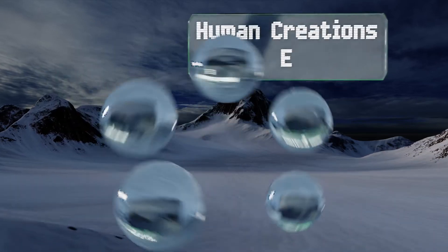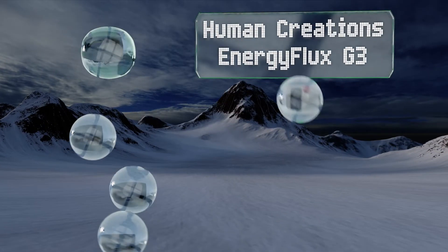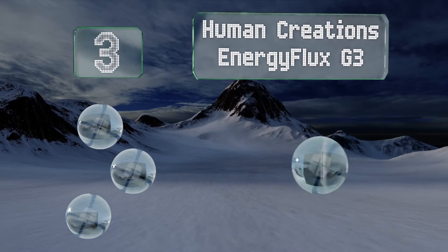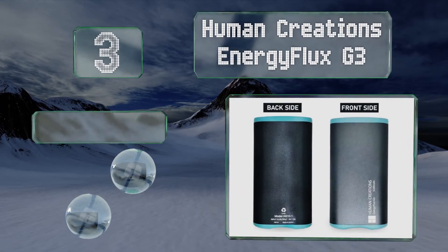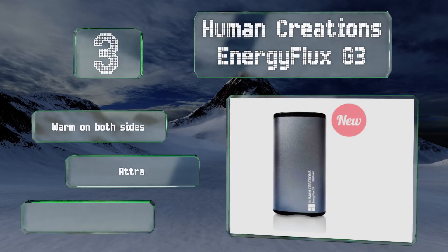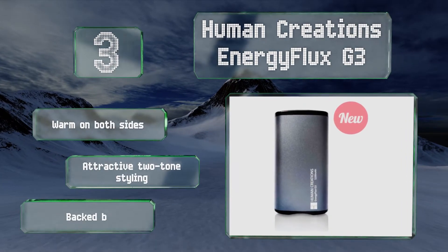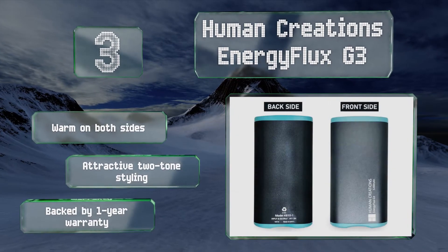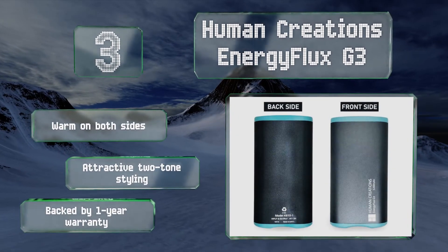Nearing the top of our list at number 3, offering battery backup power for mobile devices, the Energy Flux G3 by Human Creations is among the most versatile options out there. You can keep an energy and heat source handy in your pocket, on your daily commute or at sporting events. It's warm on both sides and sports attractive two-tone styling. It's backed by a one-year warranty.